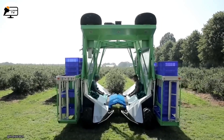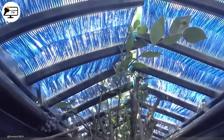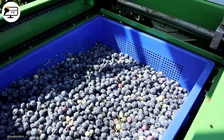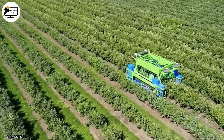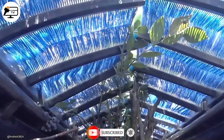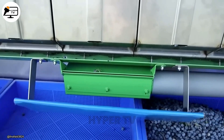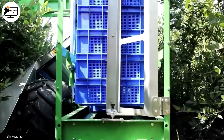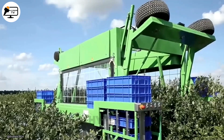Harvesting blueberries has never been easier thanks to the Harvey 500 mechanical blueberry shaking machine, which automates the procedure and enhances fruit quality and efficiency. Since blueberries are fragile and easily bruised, this machine delicately removes ripe blueberries from the plants by shaking its heads, minimizing damage and preserving the freshness of the fruit. The Harvey 500 harvester has less ground loss compared to other mechanical harvesters or traditional methods, resulting in higher yields and less wasted fruit. Additionally, the harvester encloses the plants with a patented brush system while shaking loose berries, promoting hygiene and clean produce by reducing contact with dirt and debris.